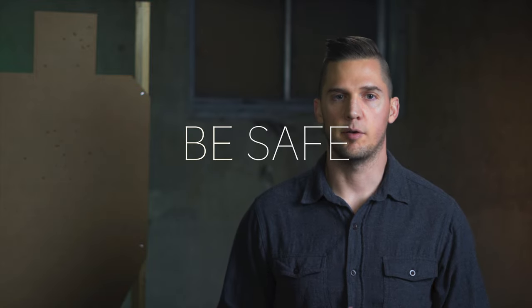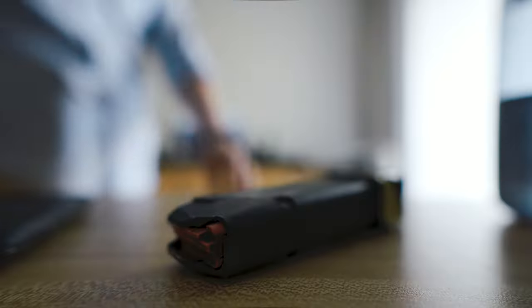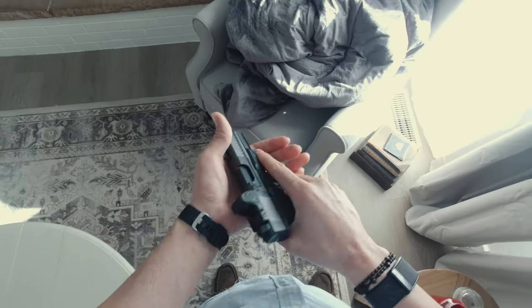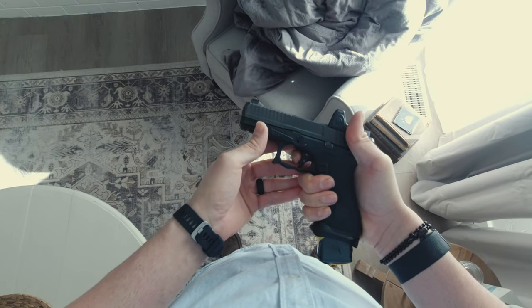Aside from warming up before your range session, all other dry fire can be done inside. Quick safety note: if you are using your actual firearm, and especially if you're practicing reloads, it's a good idea not to have any loaded magazines or other ammunition around you while you do this. And of course, follow all the firearm safety tenets. One of the best ways that dry fire helps people is just playing with their equipment and getting familiarized with their guns — familiarization of the controls and weapon handling.